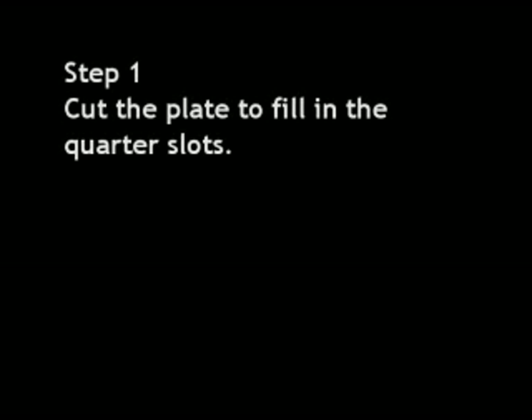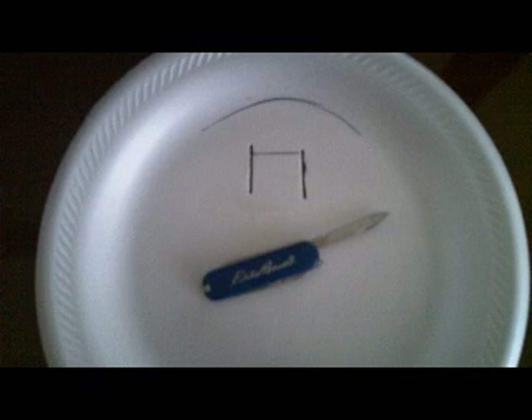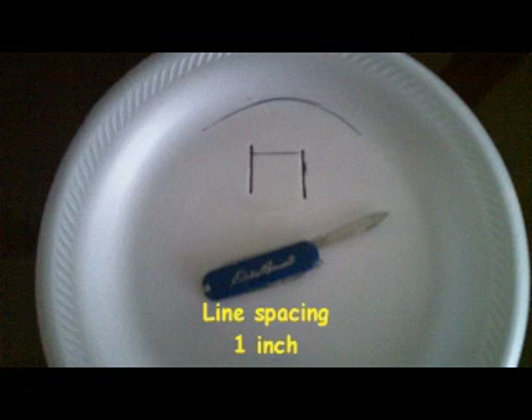Phase one: construction. Here we can see a picture of the finished replica — this is what we're going to construct. Step one: cut the plate to fit the quarter sides. Get a small knife and make two incisions that the quarters will fit in. Make sure the line spacing is one inch, because that's where the magnet is placed. The quarters should be held by friction. I've already cut the slots, so now I'm filling in the slots with the quarters. There's one, and there's two — notice they're held by friction. And there's the finished product.